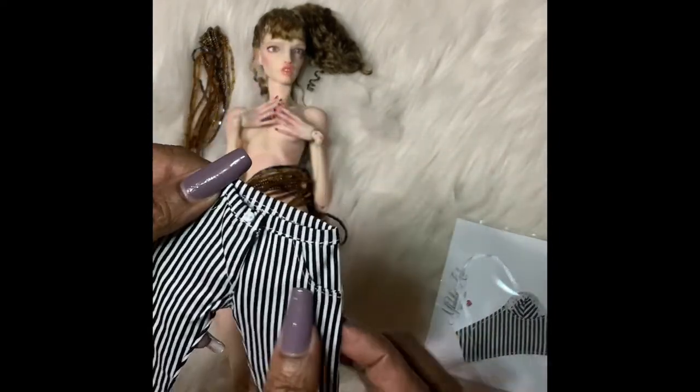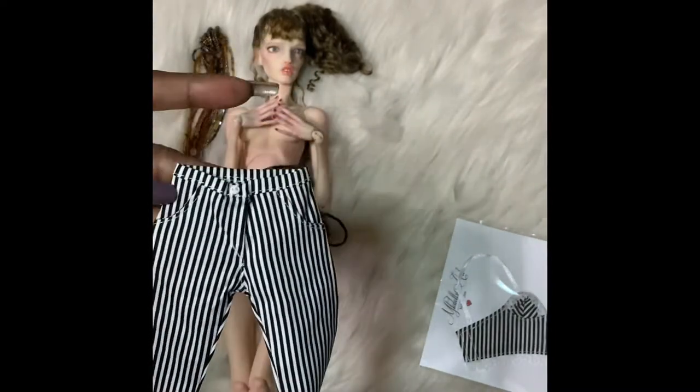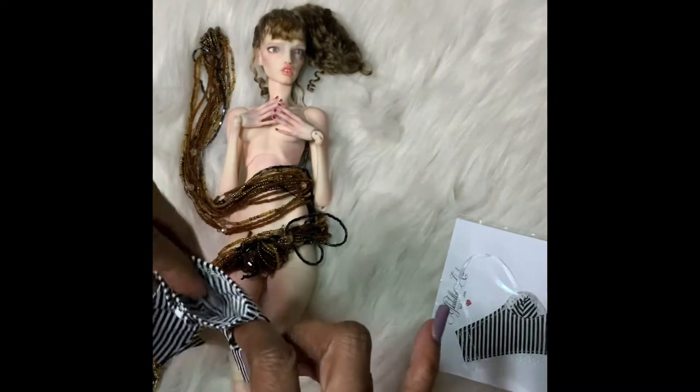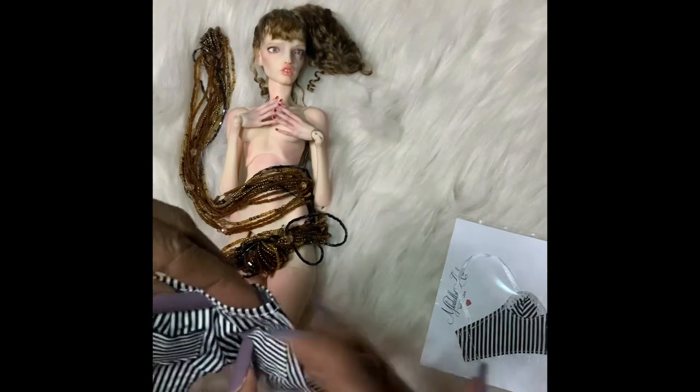It's a black and white stripe. I don't know if you call that pinstripe, but it's just black and white stripe, kind of flare at the bottom. I have a pair of pants like this. It's got pockets — real pockets. So she can put a little cell phone in there and it's got pockets on the back. Real pockets.